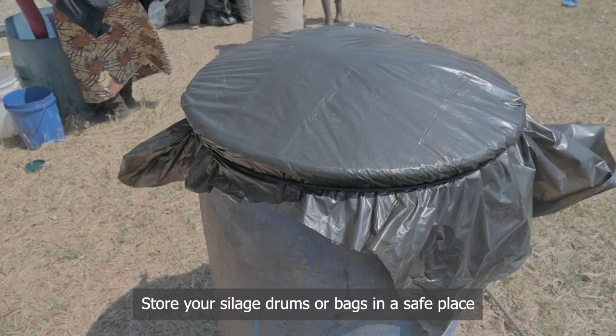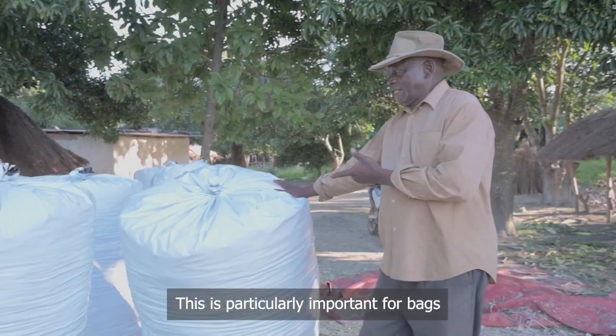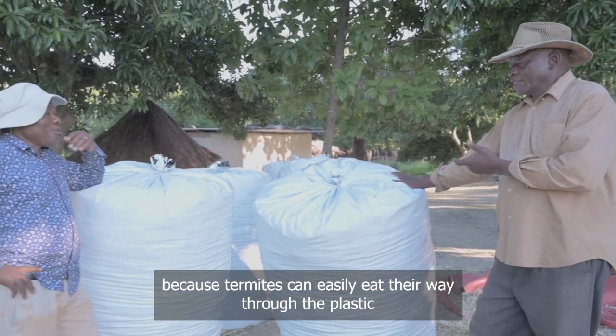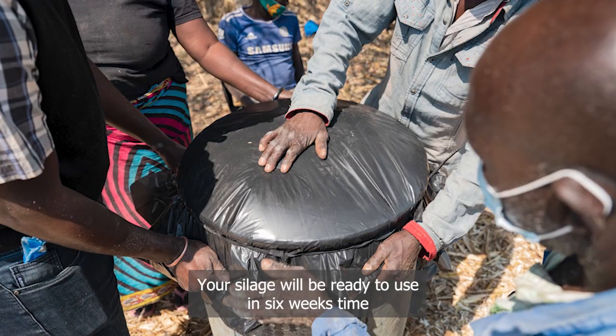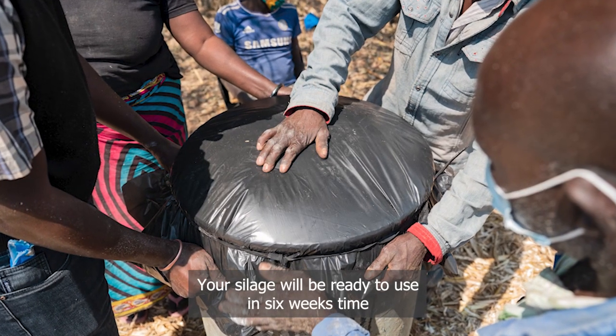Store your silage drums or bags in a safe place. This is particularly important for bags, because termites can easily eat their way through the plastic. Your silage will be ready to use in six weeks' time.